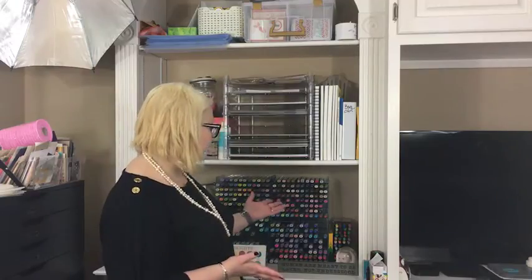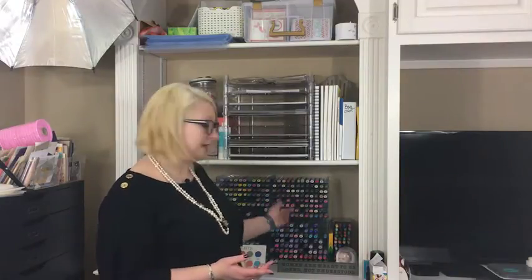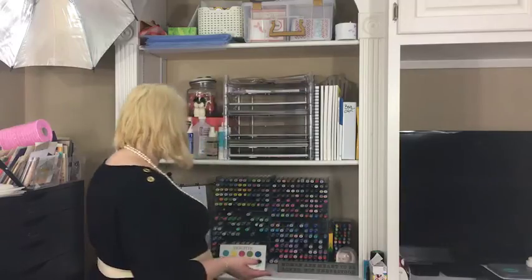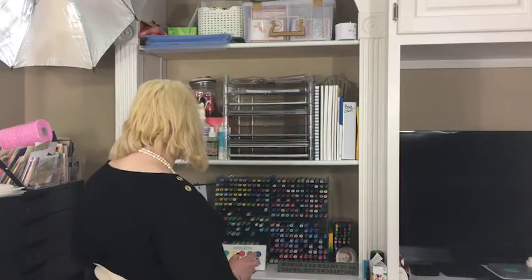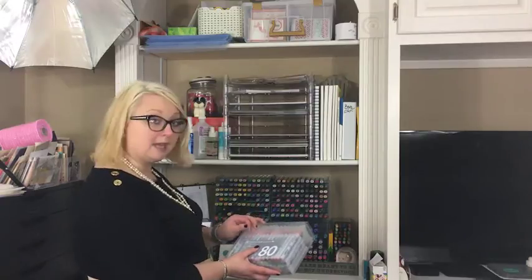These Spectrum Noir trays are brilliant — I'll link them up for you. You can stack them on the slant or have them straight, and you can fit Copics, Spectrum Noirs, Prisma markers, and all sorts of markers in them. I also keep my Spiker pens in here. They've moved with me three times, once across the Atlantic, and still have no damage. On this side I have my Distress Ink markers and my Zig pens, which are currently still in their box because I haven't learned how to use them yet.